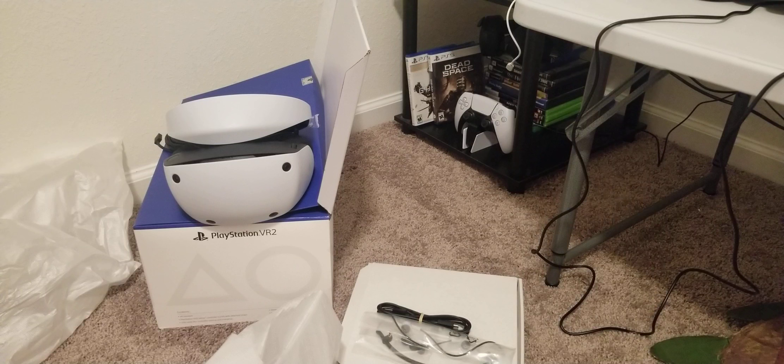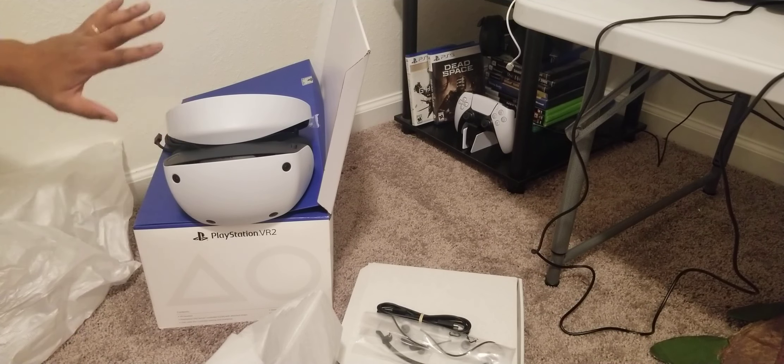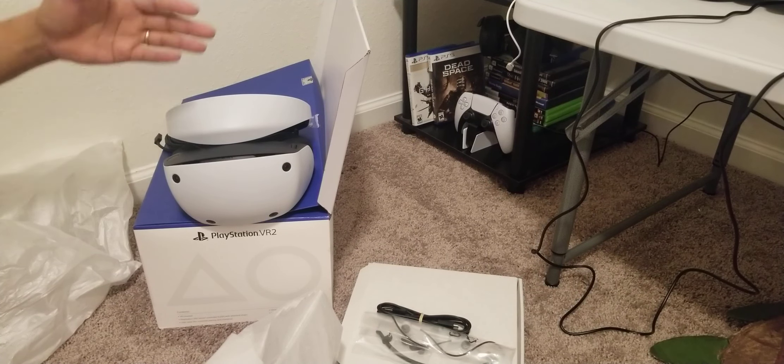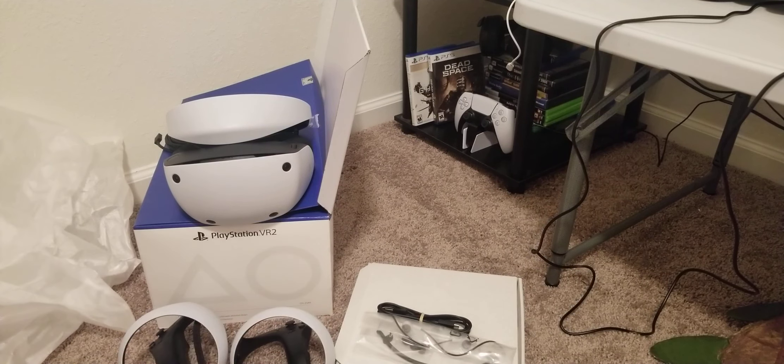It's finally on store shelves. I got the base edition — the base model. There's an upgraded version that includes the new Horizon game, but I like Horizon, I'm just not in love with it. I mainly got this because I want to play Gran Turismo in VR, and of course Resident Evil. I don't have any VR games for the PlayStation 5 right now, so I guess later tonight I'm going to see if there are any trials.